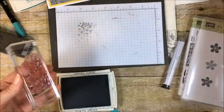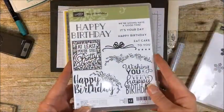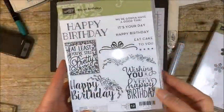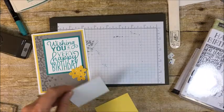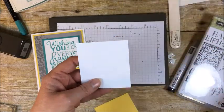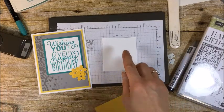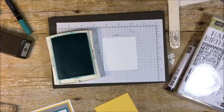Next, we are going to stamp our birthday greeting. This one is from Big on Birthdays — another set that will still be available in June 2017 when our new catalog starts. It's a great birthday stamp and really, really versatile. We're going to use 'Wishing you a very happy birthday.' This piece of Whisper White is two and three-quarters by three inches. When I first made the card I just stamped the greeting on a scrap of white and cut around it to figure out the size, but now I know what size to make it. We're going to stamp this in Bermuda Bay — my ink pad needs a little re-inking, so let me grab that.